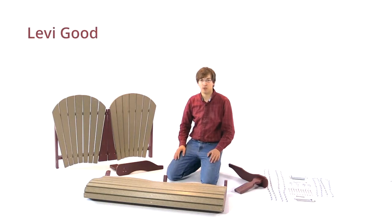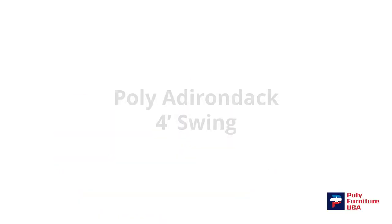Hello, this is Levi. Today I'm going to be showing you how to assemble your four-foot Adirondack swing.